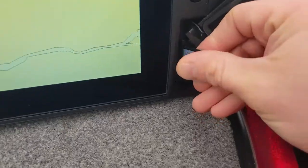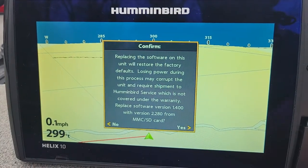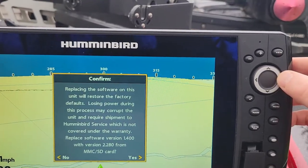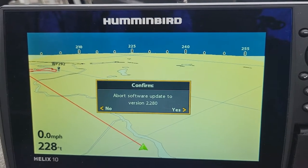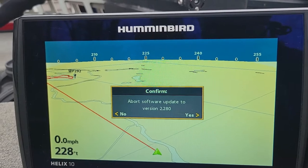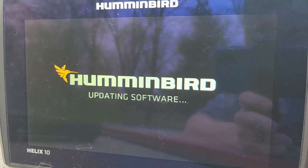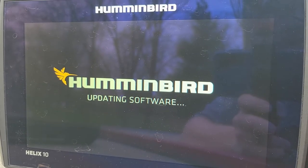Install the SD card into the card slot — you'll hear it click. The Helix will recognize it and it says: replacing software version 1.4 with version 2.280. Yes is the right cursor, so hit right. Now it says 'abort software update to version 2.280' — don't get confused here. You don't want to abort, so hit No by pressing the left cursor. It is now updating. Leave the power on and follow the instructions — whatever you do, don't turn the power off, as it could damage your Humminbird unit and you'd have to send it back to the factory.